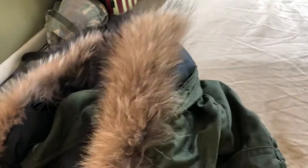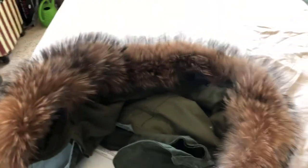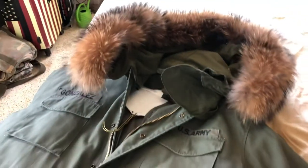I replaced it with this real raccoon fur that I got off eBay out of China for like 20 bucks. To me it just makes the hood pop more, so for an extra 20 bucks you could have a good-looking hood.